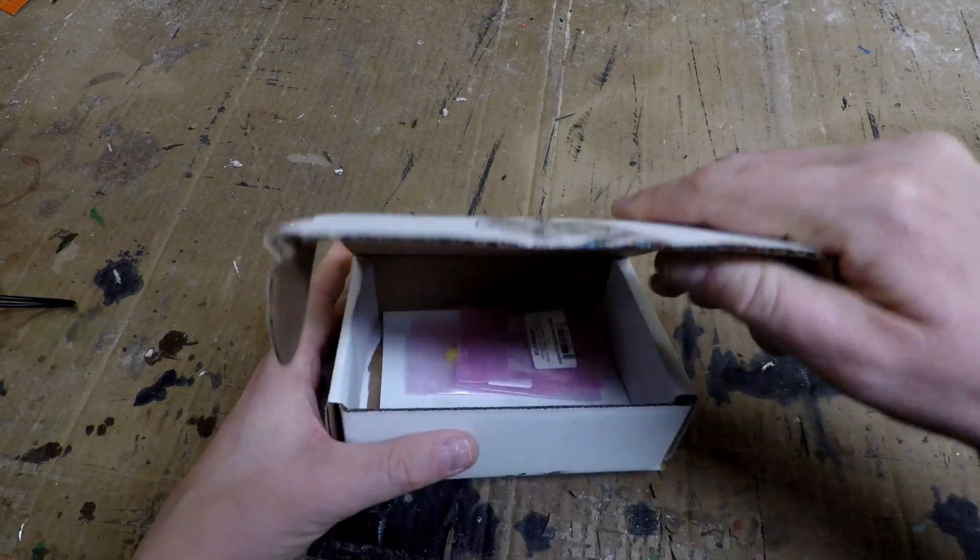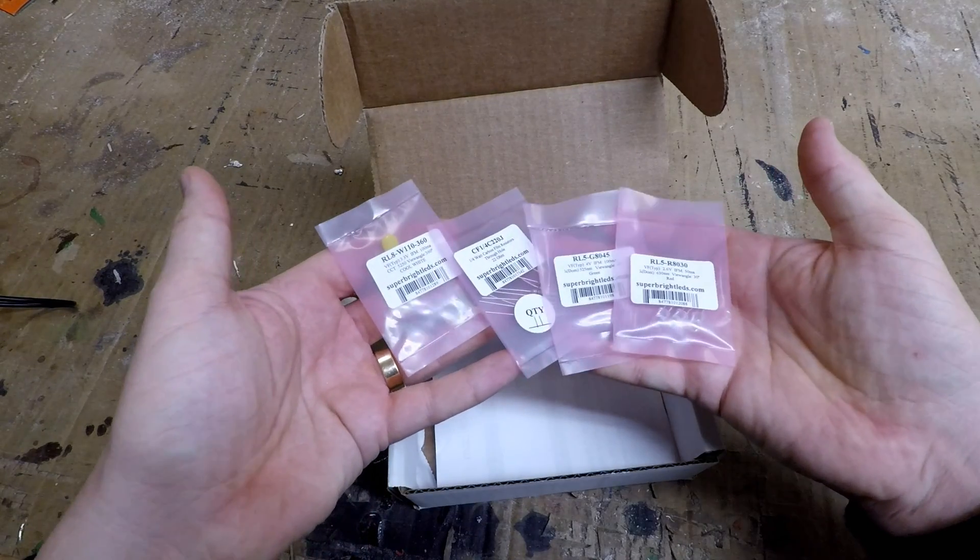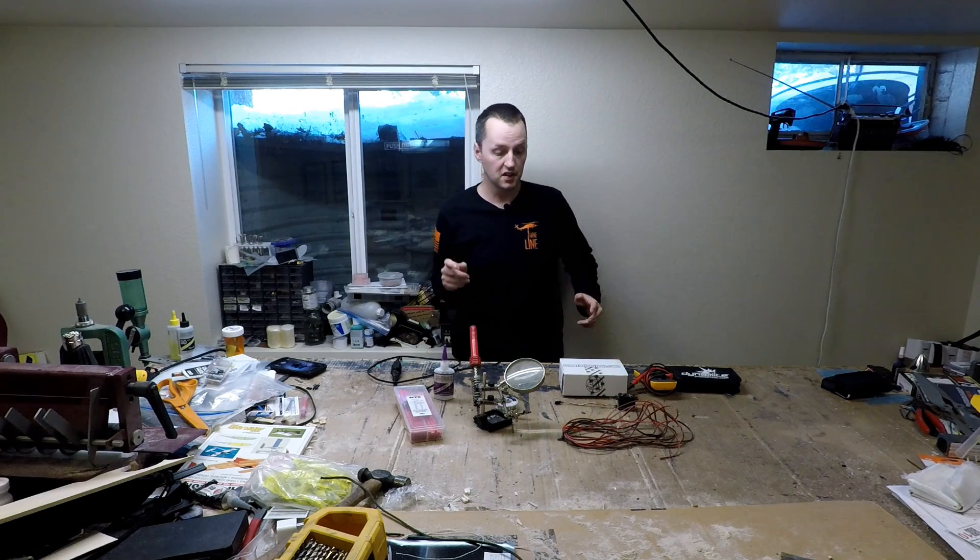Welcome to the RC Adventure Channel! If you ever wanted to put lights on your RC car, truck, plane, boat, or whatever that you could control from your transmitter without spending a fortune on one of those lighting kits out there, well you can check it out.